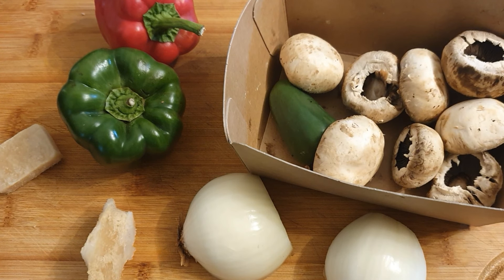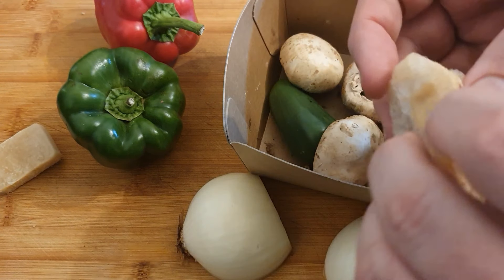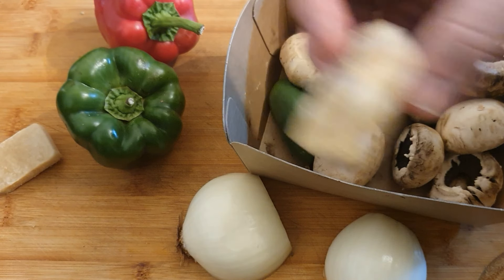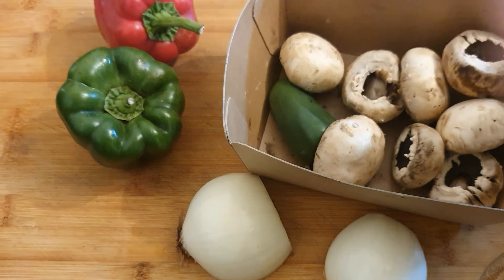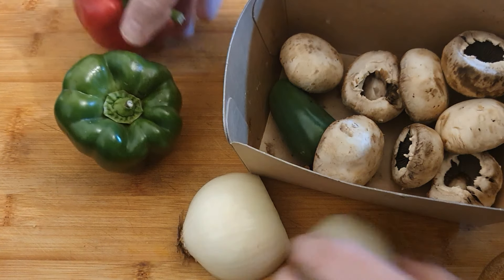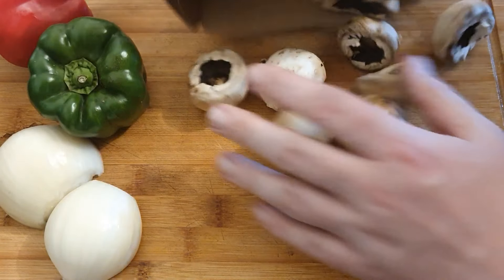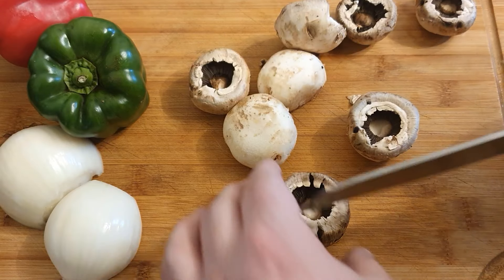Hi folks, welcome back to another episode of the Single Dad's Cookbook. Today we're going to be making a mushroom stir-fry. If you've been watching the videos, you saw that I made some crispy mushrooms in the air fryer that went absolutely horribly wrong, so I'm just going to make a nice simple stir-fry with a couple of veg that I have left, and I'm going to show you how quick and easy that is.